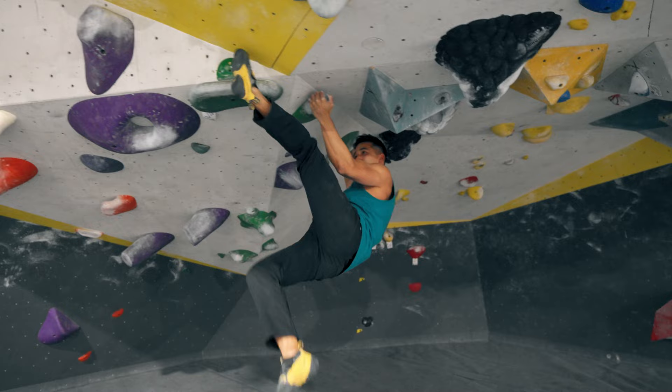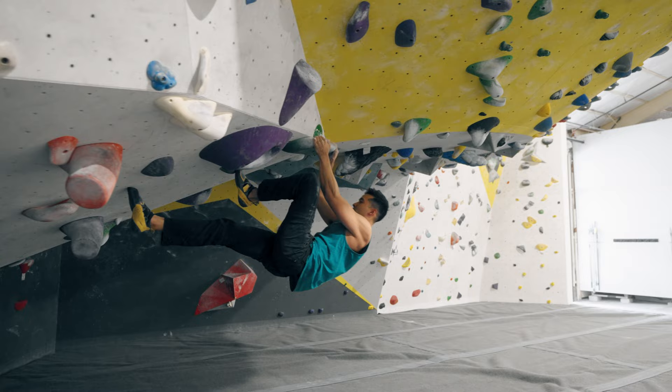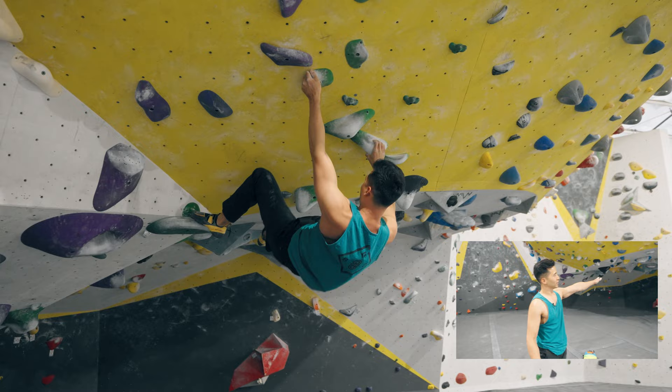I don't even know if that's what you're supposed to do, but yeah, definitely eliminating some holds — but it's sick. From here he places a left heel hook to control this left pinch. And from here on out, watch how he's constantly flagging to create an effortless flow up this climb.